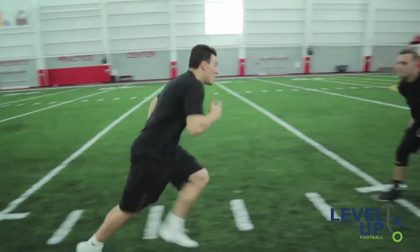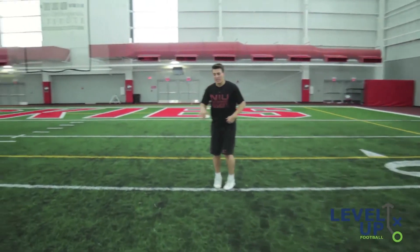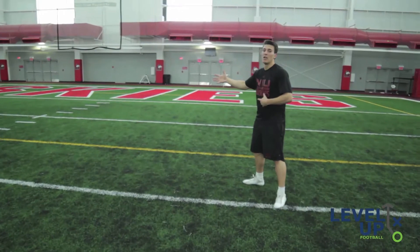So when you press up, you're here going to the corner and you're able to create that separation because he's flipped his hips having to protect the post route. Thank you.